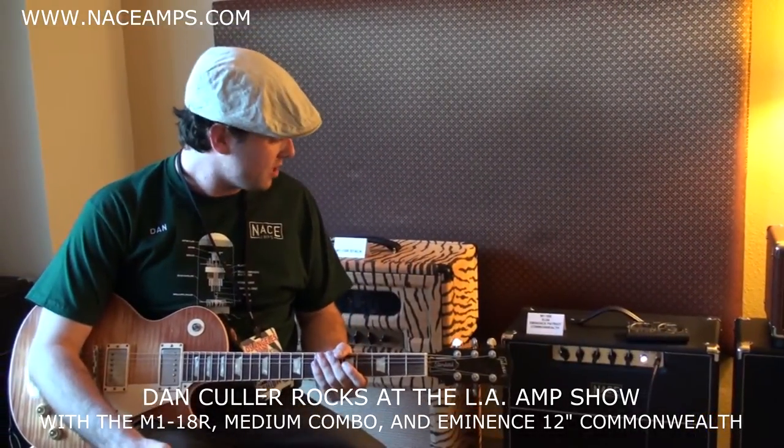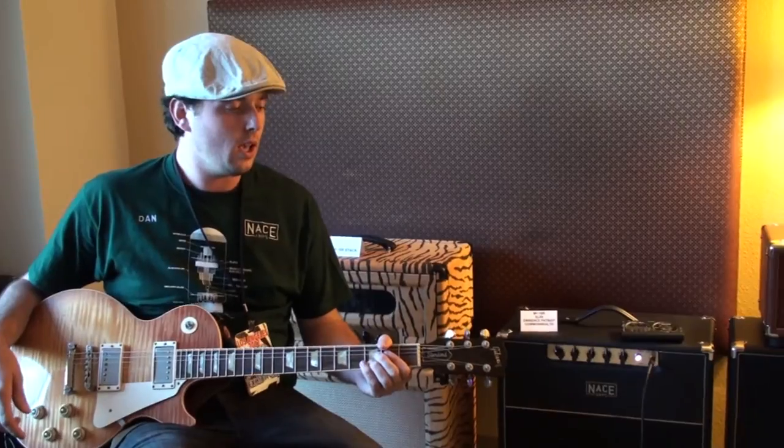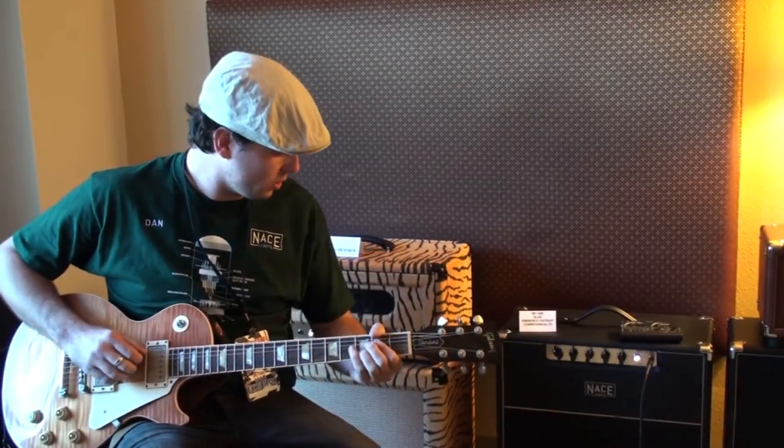So I'm here playing the same 18-watt amp, but this time with an Eminence Patriot Commonwealth 12-inch speaker. This thing, I mean, there's a noticeable difference. It's really got some kick to it.